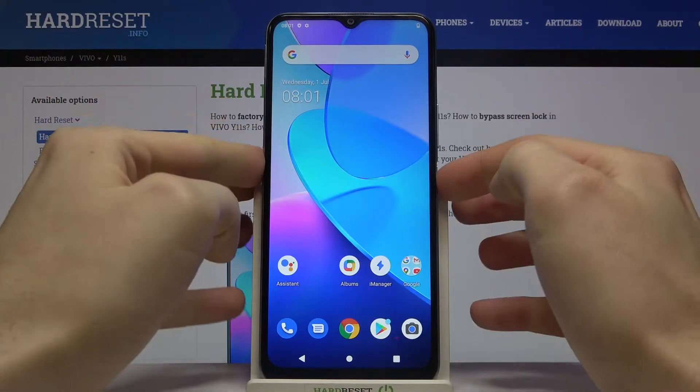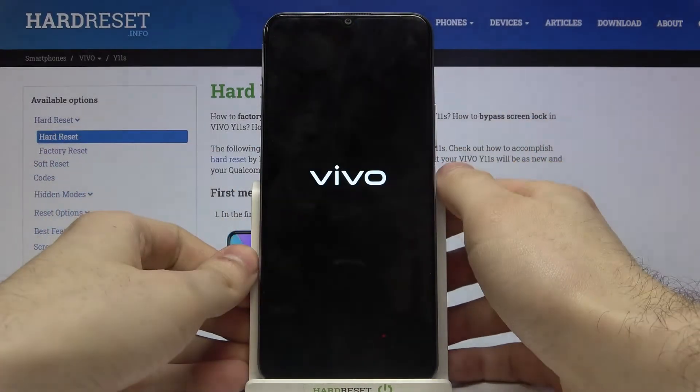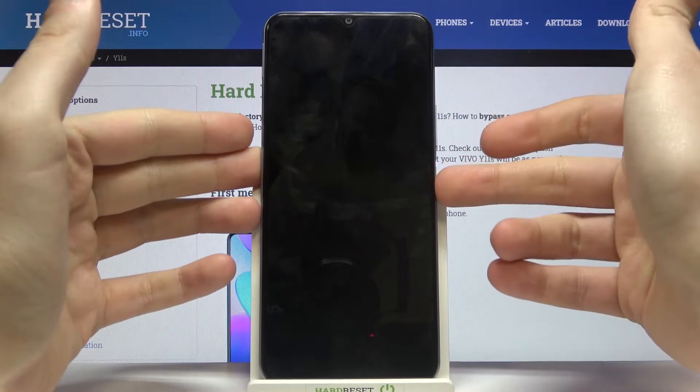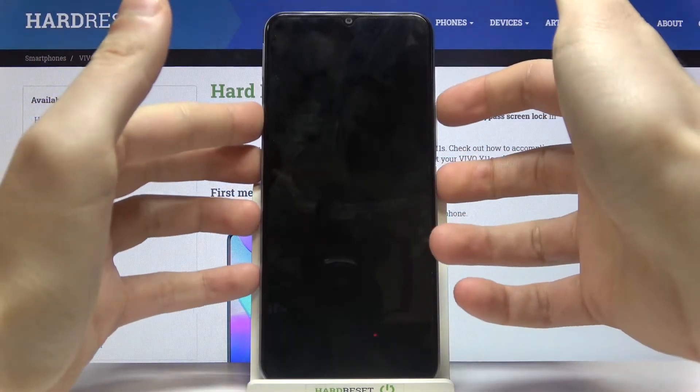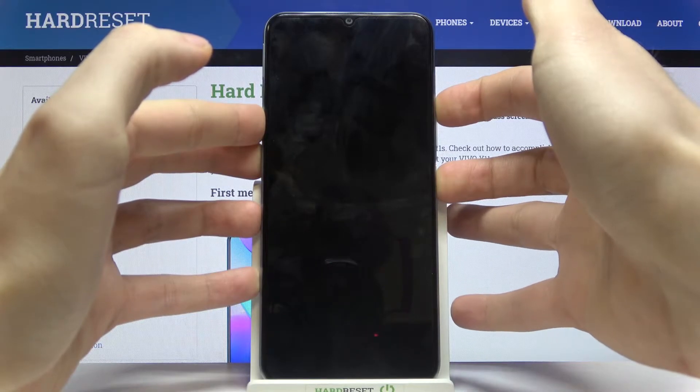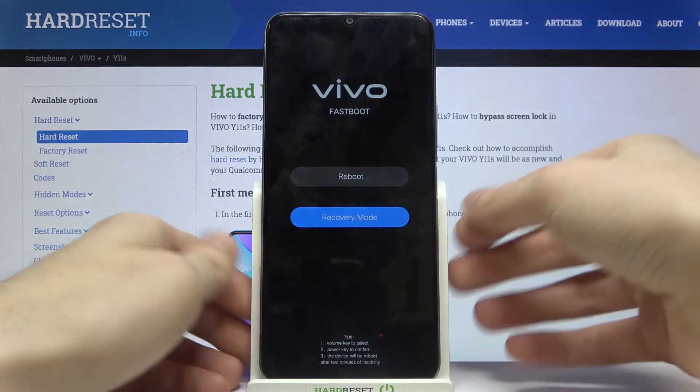First of all you have to turn it off by holding the power key, and after it turns off completely, hold down the combination of power key and volume up at the same time for a few seconds, and you will enter this kind of menu.